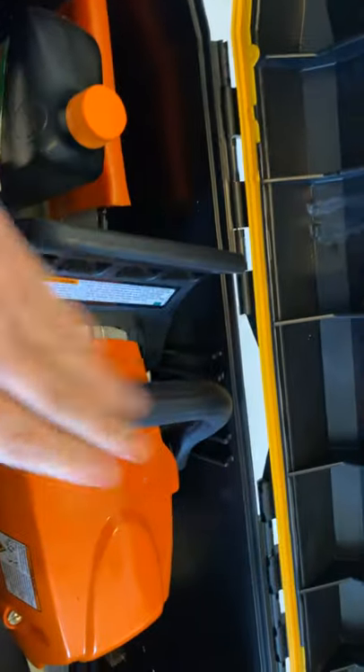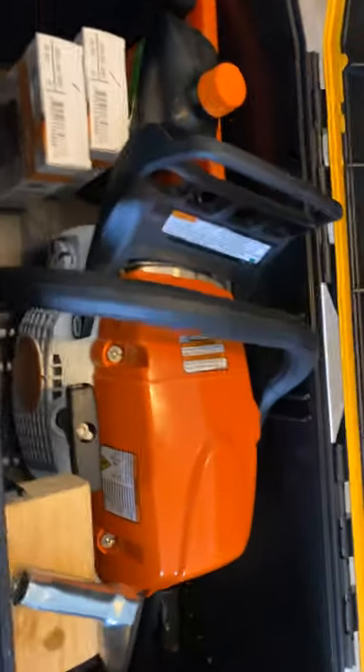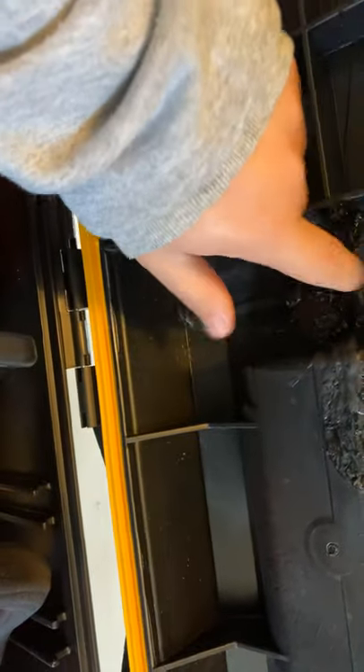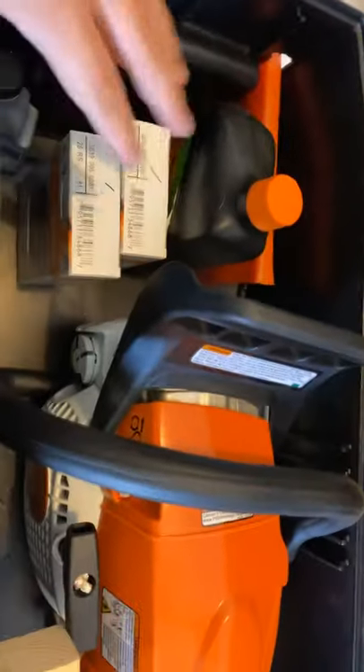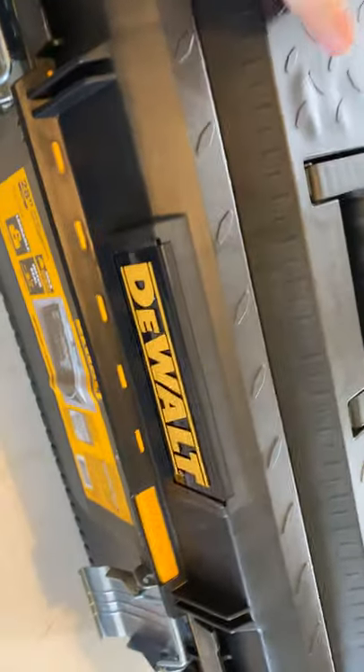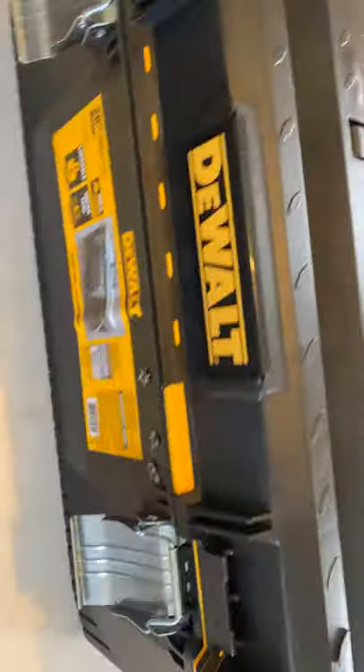One thing I had to do that I was not planning on — I had to take my torch to it for a little bit, because these little ridges here were hitting the chain brake and the handle. When I went to close it I'd have to squish it down, so I just melted them. But it's still nice and strong, didn't mess anything up on the top. Overall I saved myself 20 bucks and I think it can hold quite a bit more than your regular saw case. I'd say it's just as durable — it's a nice hard plastic.